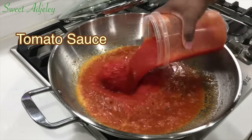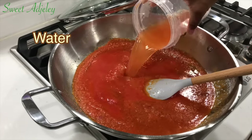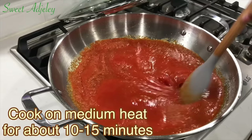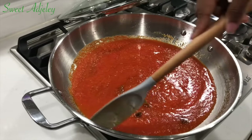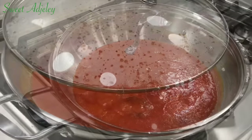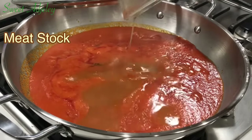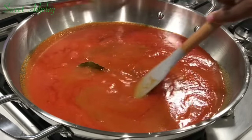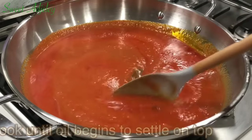Next, we'll add in our tomato sauce, rinse out the container, add that water, give it a good stir, and cook on medium heat for about 10 to 15 minutes. After about 12 minutes of cooking, it's time to add our stock from cooking the meat. Give it a good stir and continue cooking on medium heat until oil begins to settle on top.